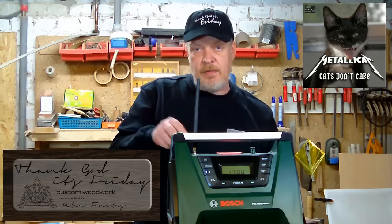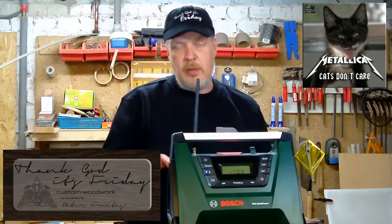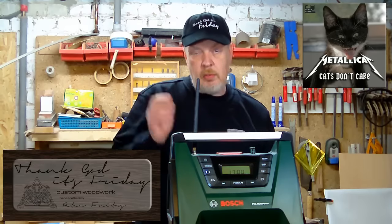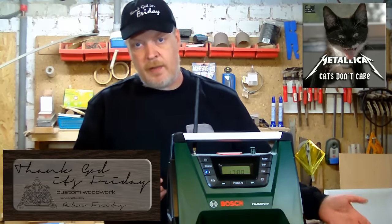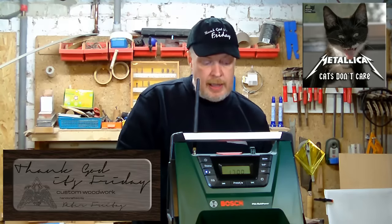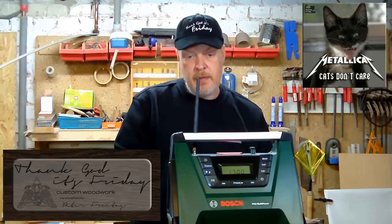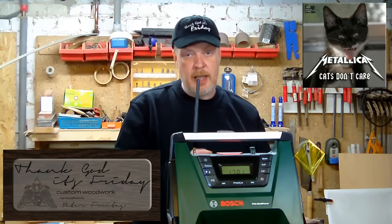Now let me give you some technical information about the radio. You can carry it around in your shop or wherever you want. It runs on the mains via an adapter, and it also runs on Bosch Green series rechargeable batteries of 10.8, 14, and 18 volts.